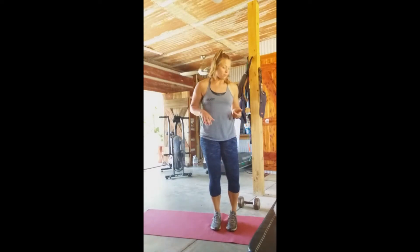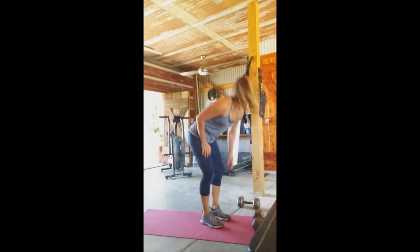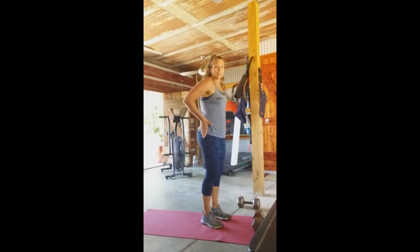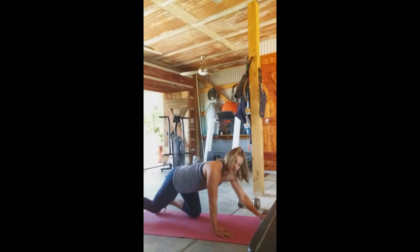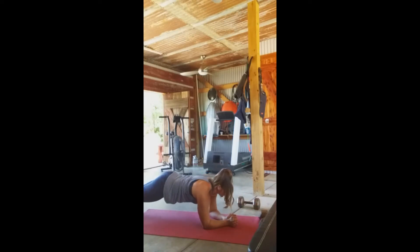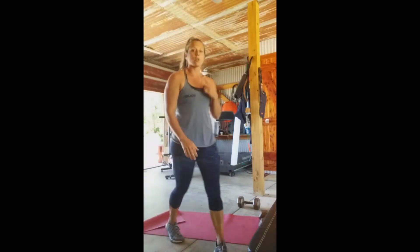For the plank dumbbell tap, get into a plank position — on your elbows or hands and toes. One of the biggest things is to keep your hips from rocking as you reach. Stay nice and tight. Reach out and tap. You have 12 of those, and you'll do all of this for two rounds.